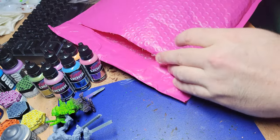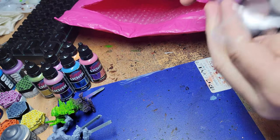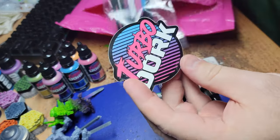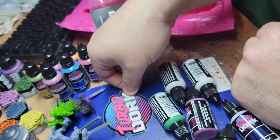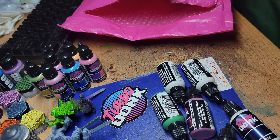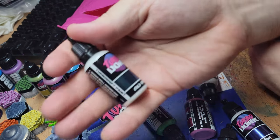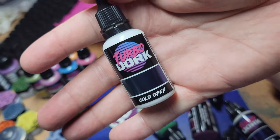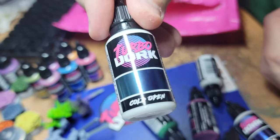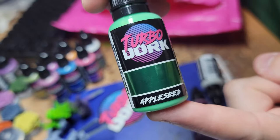Another bag — another bag of joy here. Oh, we got some cool stickers. I think I know exactly where that's going to go — probably right here on my blue work pad. A little card. Just looking at these, I'm full of ideas for what to do for mechs, and even space marines and other stuff.